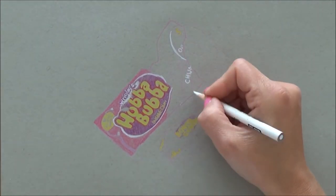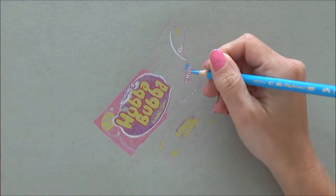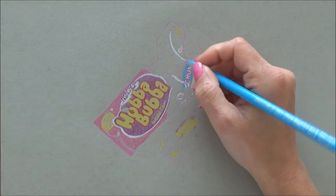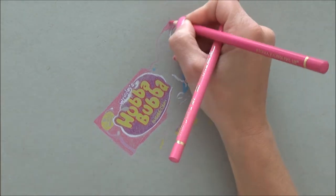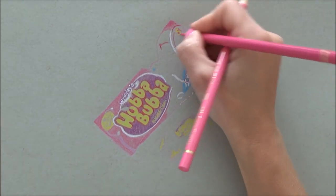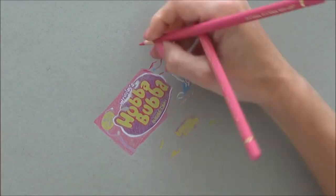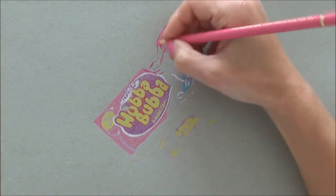If you want to play along with the current challenge I'm doing, all you've got to do is guess which cartoon or movie character I might be drawing on Friday's video. That cartoon character is somebody who really likes pink bubblegum, so if you think you know who it might be, pop a comment or a guess in the box below, and if you're right I will be shouting out your name at the end of Friday's video.